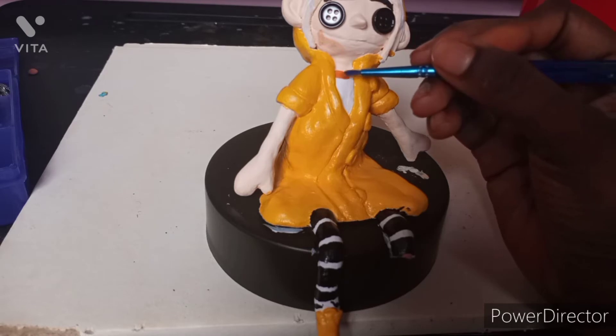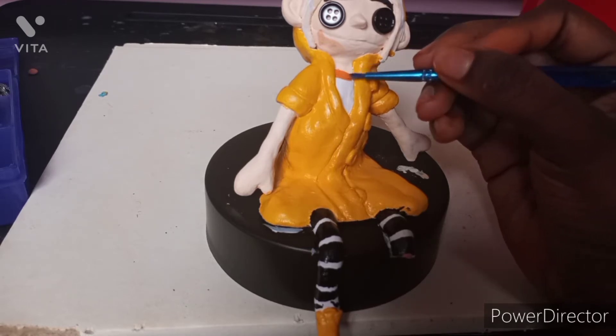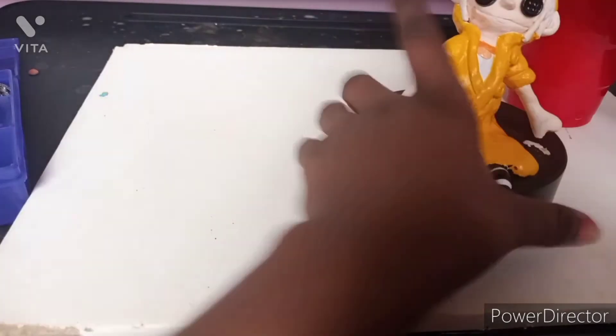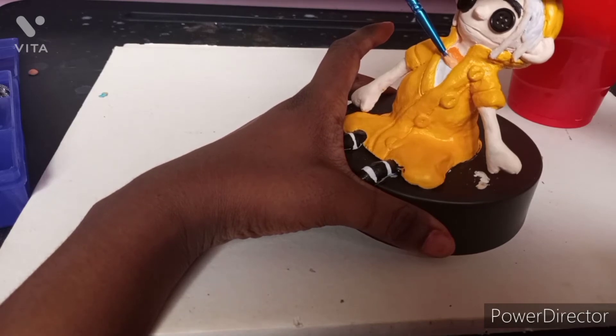I'm just painting her shirt — the pattern that she has, the orange and the light pastel orange. The light pastel orange is really pretty. I like both of the oranges — they're very pretty.